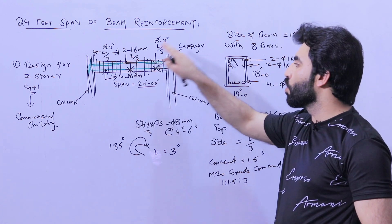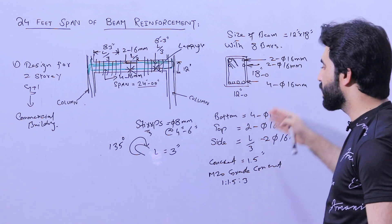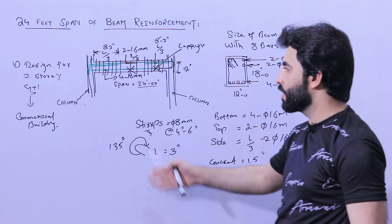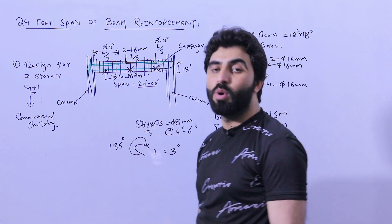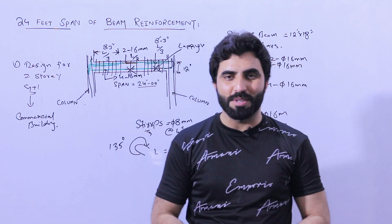These are the important details for an RCC beam with a span of up to 24 feet: four bars at the bottom, two at the top, two sidebars at L by three, M20 grade concrete, for a commercial building. Hope this short video helps. Thanks for watching — see you in the next video. Goodbye.